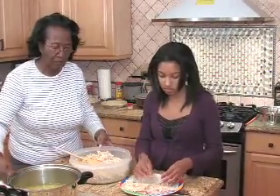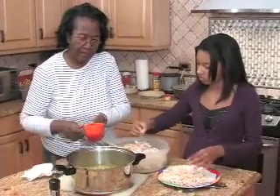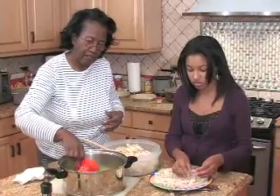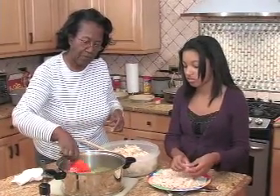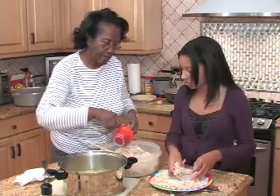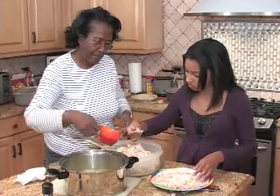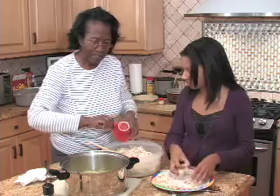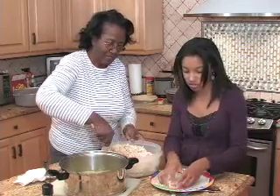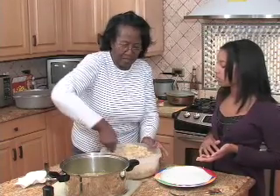Now as she's putting that in, I'm going to take and put some of the hot broth from the breast boiling — this is to make it more moist. That's it, put it out. It's coming all together. So then, this is ready to go in the dish.